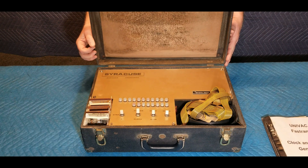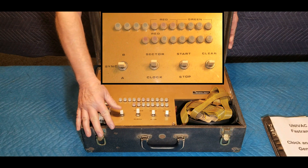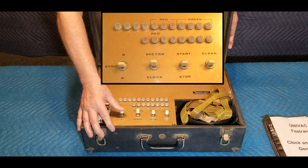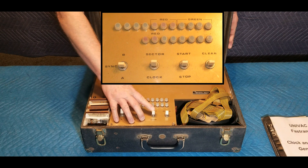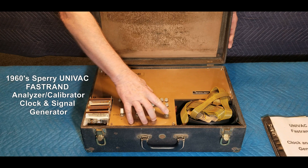The front panel of the analyzer has four toggle-type switches, labeled Synchronization, Sector or Clock, Start and Stop, and Clear. It also has two rows of 19 indicator lights that would flash green or red, depending on the test results.